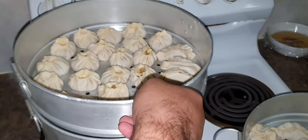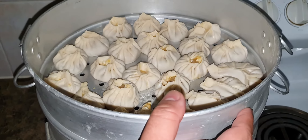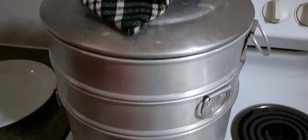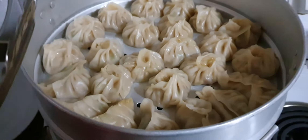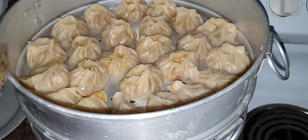Boil it properly — make sure you keep it for around 15 to 18 minutes to steam properly. After 15 minutes you can observe that there's a change in the color, so it's ready.